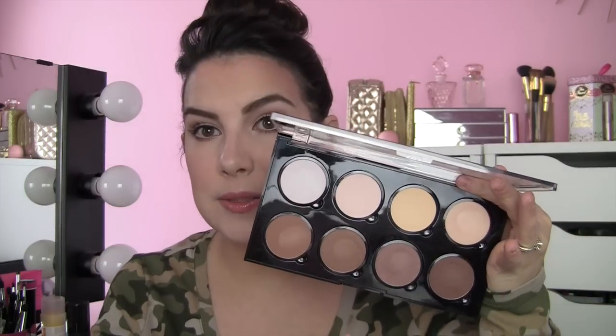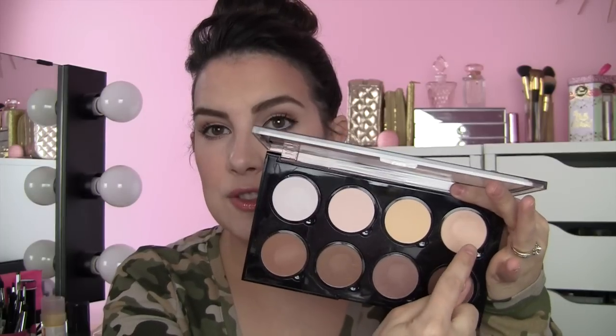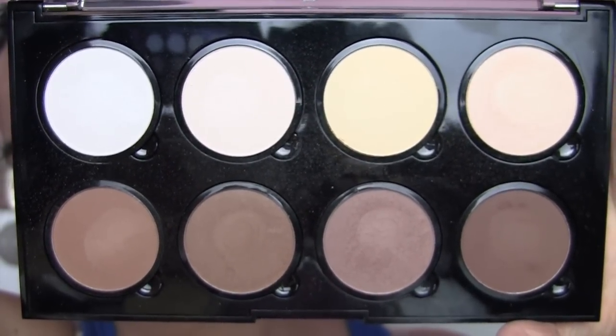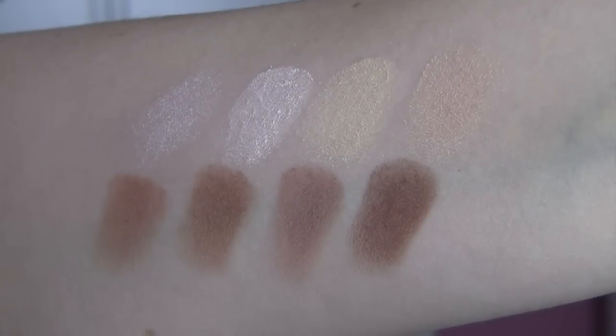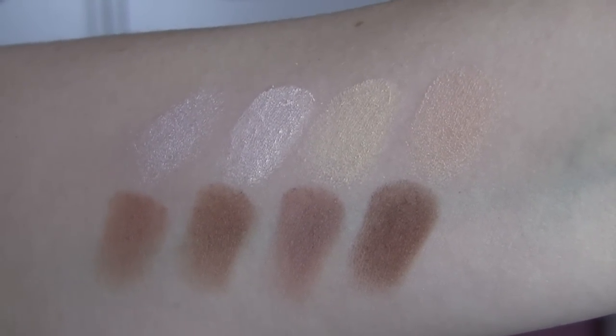The entire palette is matte with the exception of this highlight up here, which is kind of a pearly white, and this pearly champagne colored highlight. The textures of these powders are really nice — they are creamy, they're pigmented, maybe not as rich and smooth as the powders in my Smashbox Contour Kit, which is kind of the current leader of the pack in my contouring world. Three shades, great quality. This highlight is everything — just like a perfect satiny finish.